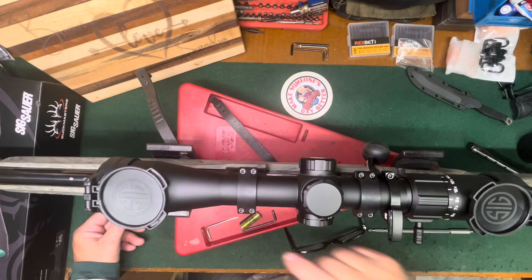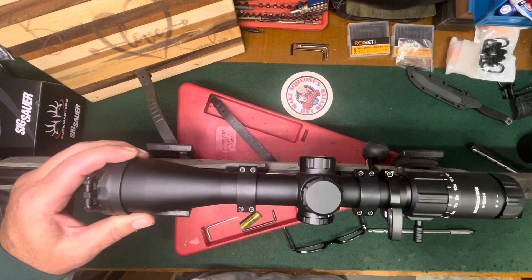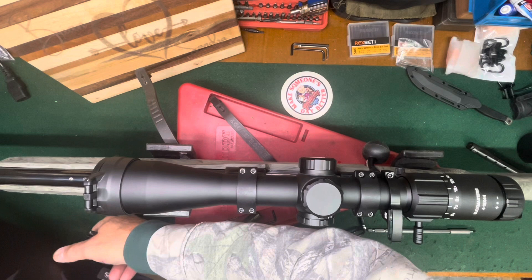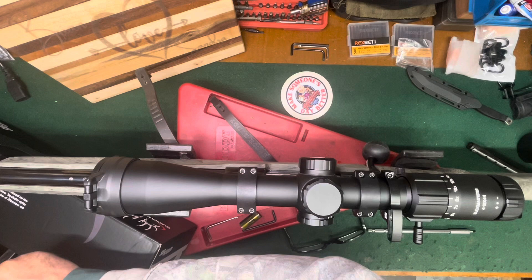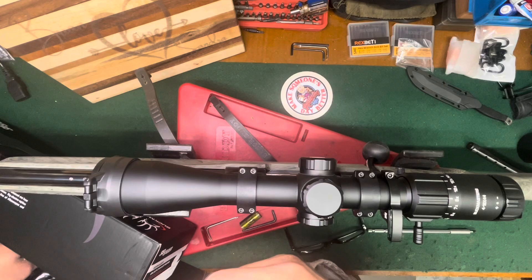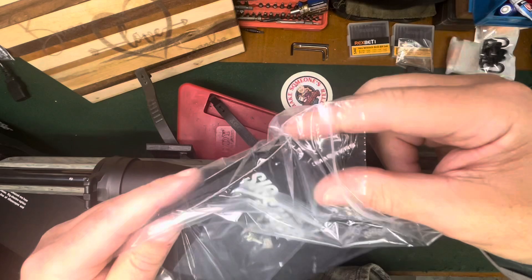There we go. I just threw a level on top to level it — I'll finalize the level at the range, it'll be pretty close. Sometimes you get to the range and you need to change something. I'm going to pull this off right now, put it back in the box, put the box up in the rafters where my other scope boxes go, and you'll see this coming up soon for the sight-in video and the load workup video. I'll get my sticker and put that on my cabinet. There's an Allen wrench — probably for the turret adjust — and a lens cloth.